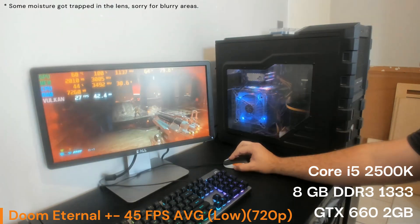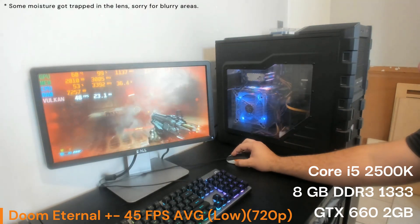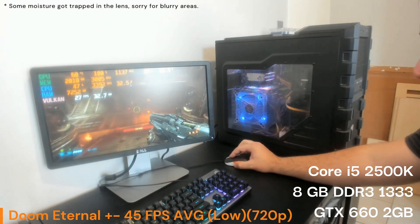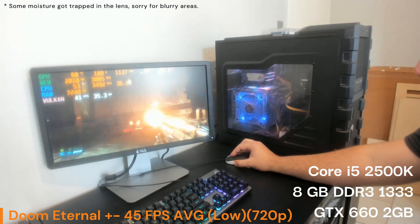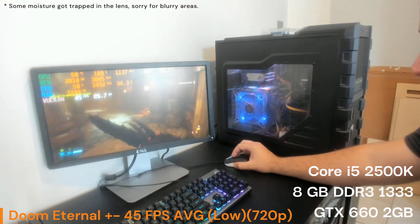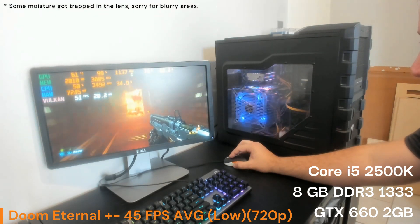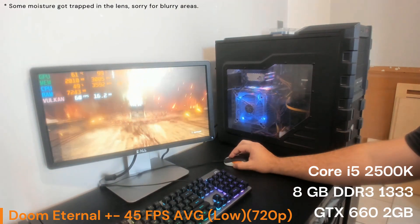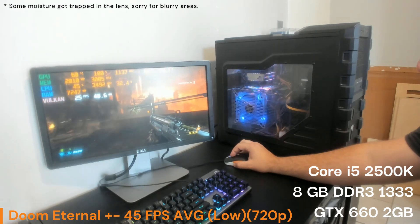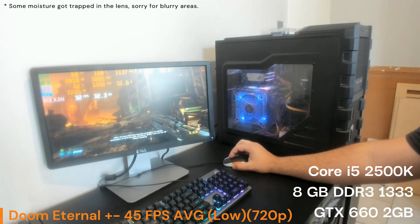I think it's a good result for the money paid. To have modern titles like these playable on a system this cheap feels pretty good. I'm playing on easy because it's difficult to play and talk at the same time, but even so there are a lot of enemies. It goes around 30 to 39 FPS, up and down, but it looks good, doesn't feel too bad, and it's playable. I think we'll give Doom Eternal a pass on this system.